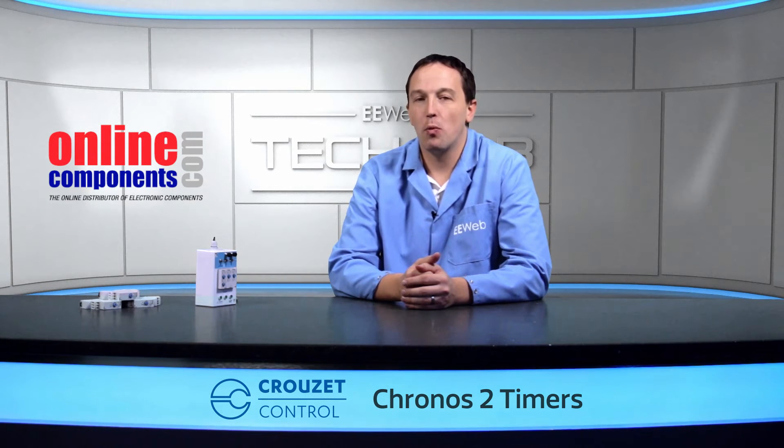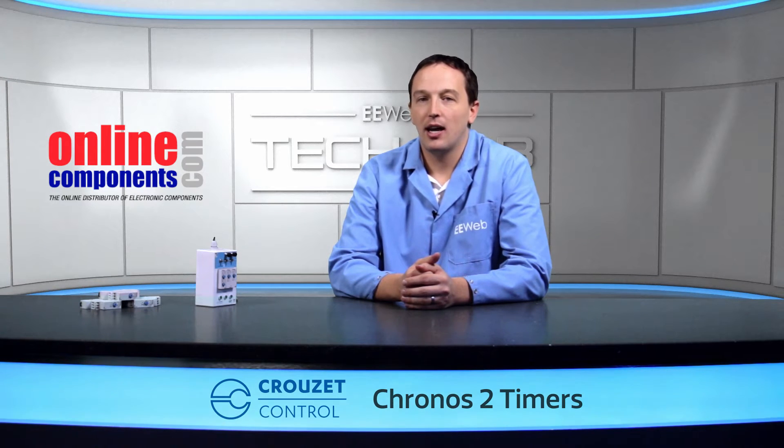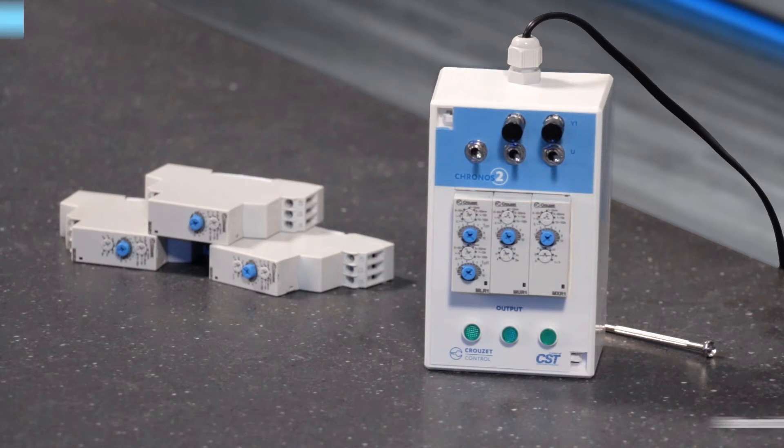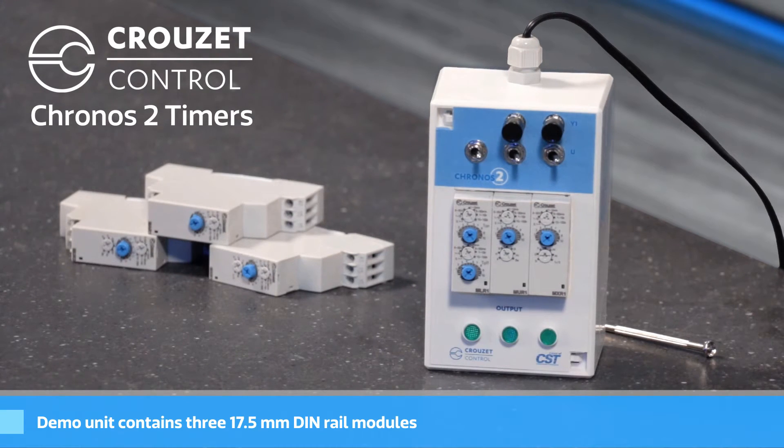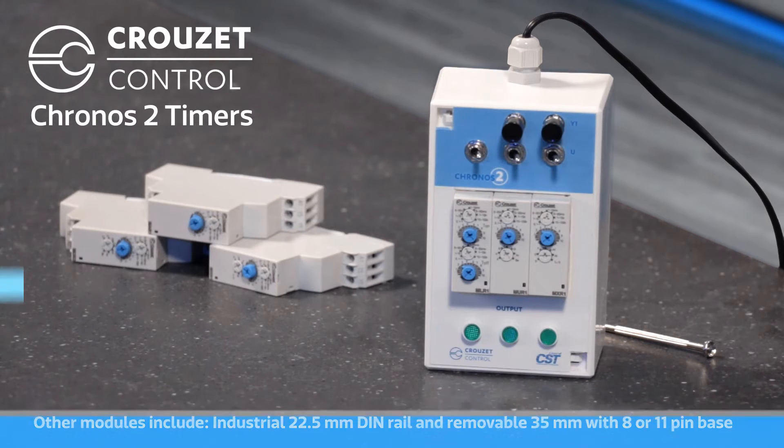The Cronos II family is able to address a wide range of industries and applications due to the various functions and configurations available. The demo unit I have is made up of three 17.5 mm DIN rail modules, but there are also 22.5 mm DIN rail industrial modules, as well as 35 mm removable industrial modules with an 8 or 11 pin base.